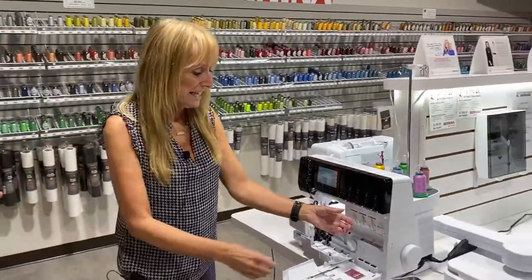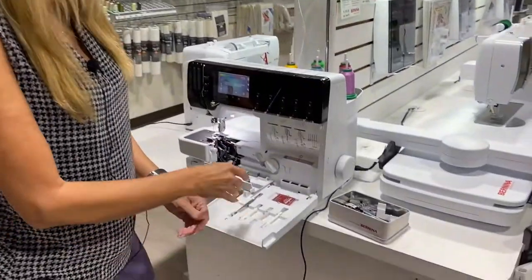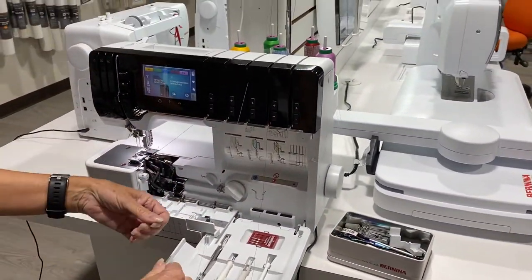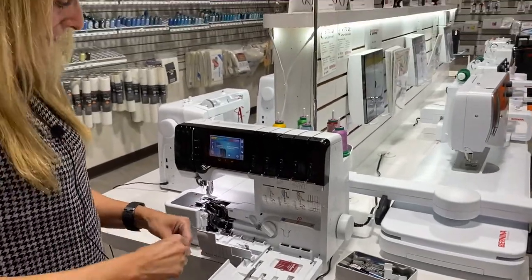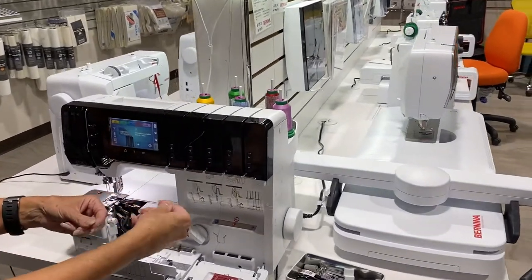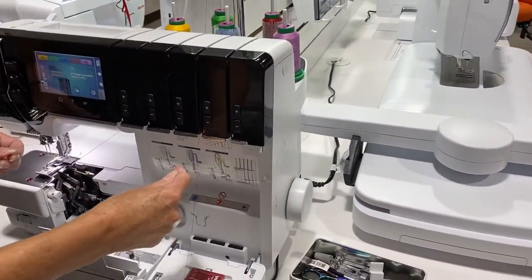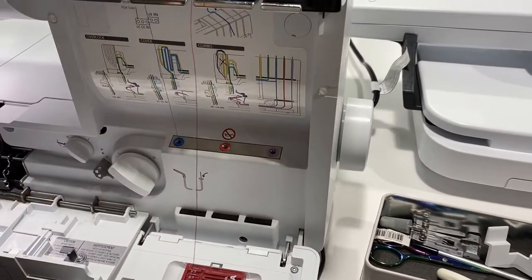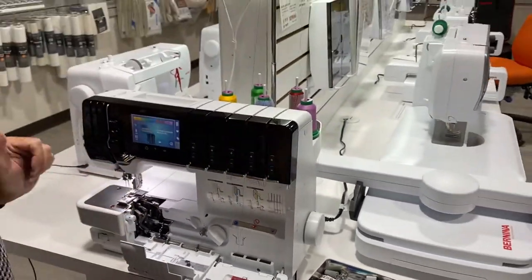Some of you may have a serger at home, and threading just isn't the funnest part of serging. But now, with the Bernina L-890 being an air threader, you can just get your thread right up here to the hole, push your foot control, let it go, and it's all threaded.